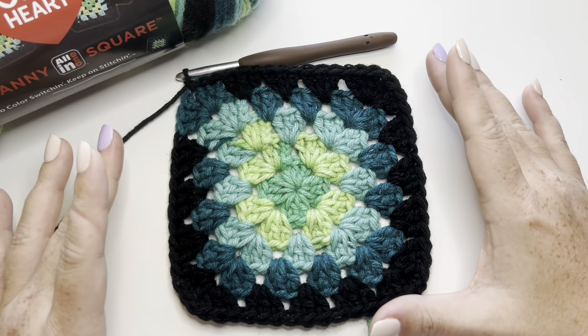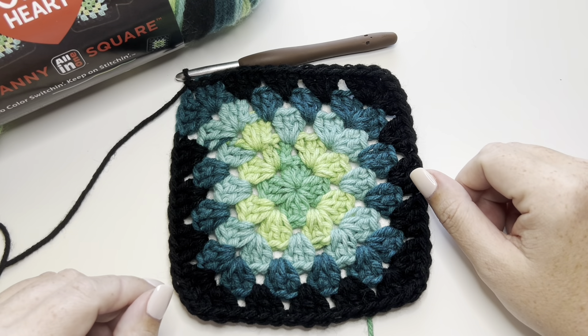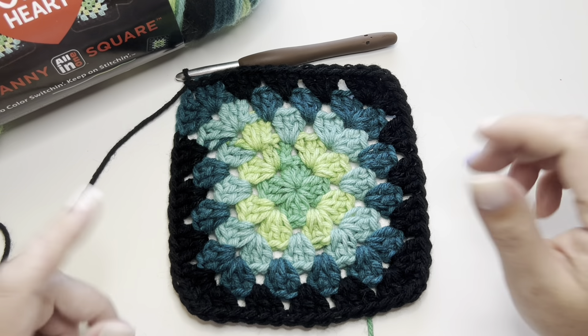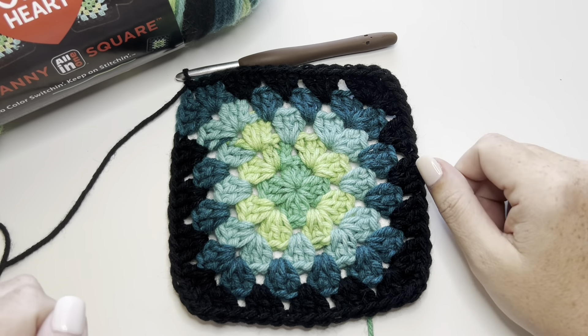I think it saves a lot of time, and it's really fun, and I think it could create some really cool projects. I'm going to do a scarf out of these squares and maybe add a little leafy border around it too. I did only chain one in the corners because that's my preference, but I probably should, to give it a real test, chain two or three — whichever it says.